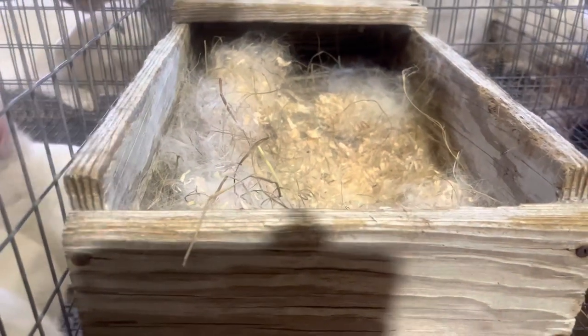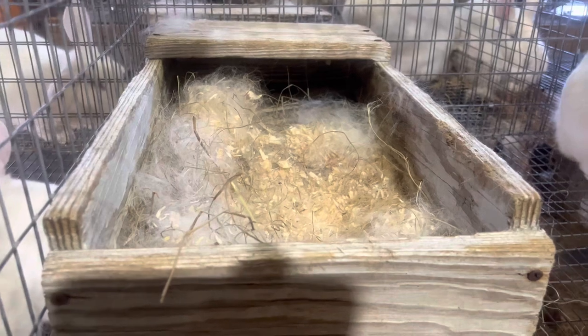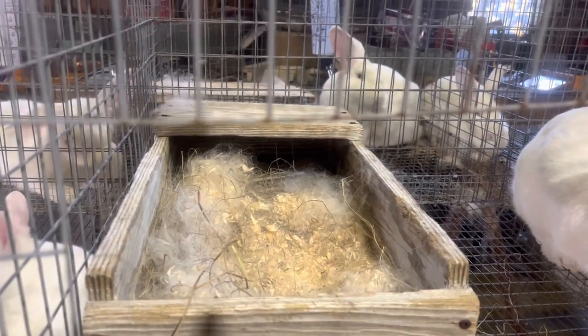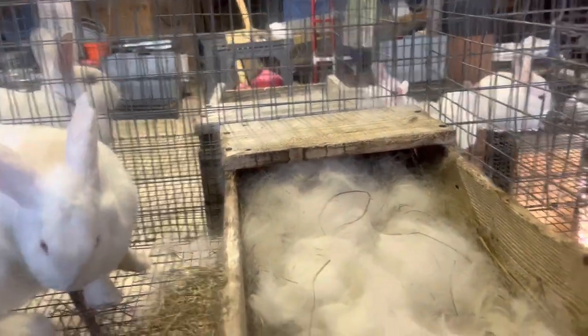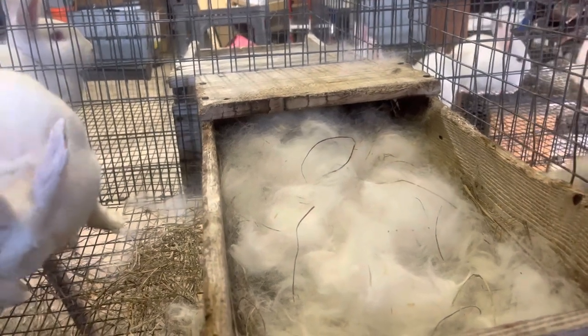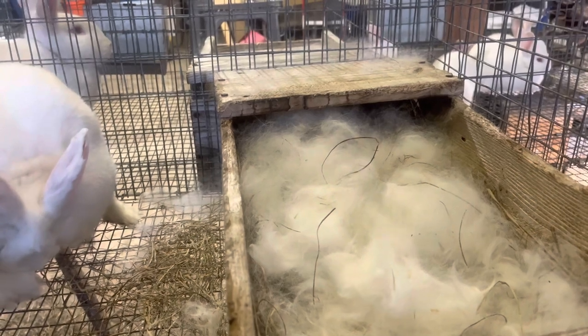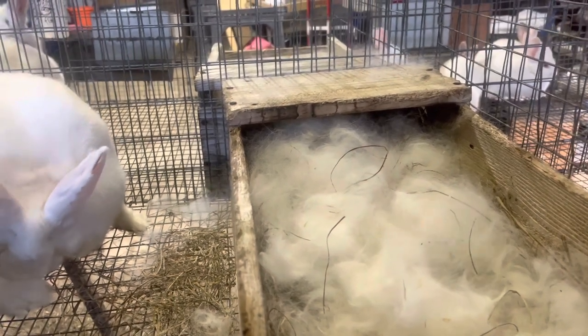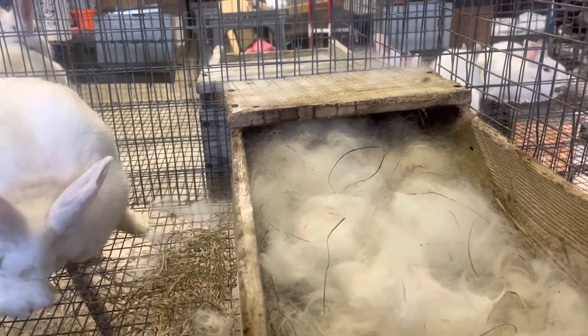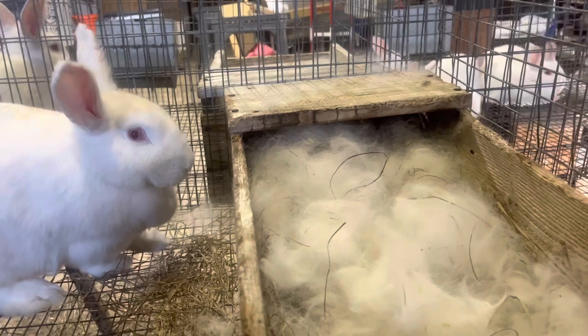This was the new mom's nesting box — as you can see, there's not a lot of fur in here, and this is basically how we found all the kits, uncovered. That's an indicator she's not going to care for them. Now this is doe two, also a first-time mom. Look at the amount of fur in this nesting box — it's like a cloud. All six of her babies are alive and doing well. She had them in the box, immediately covered them, and she's obviously nursing them.